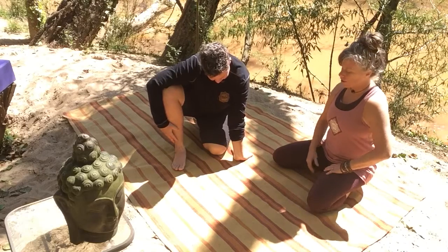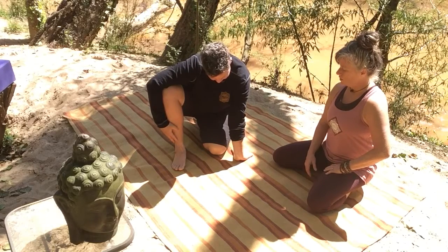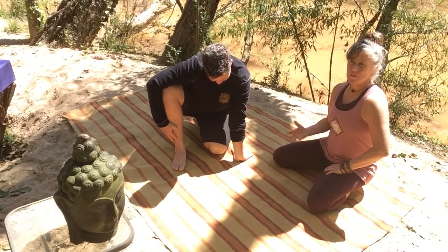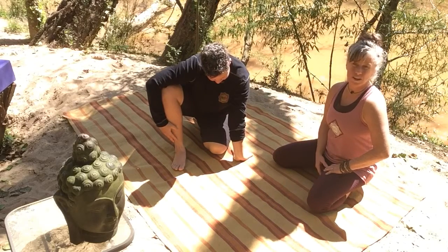Soft tongue, soft jaw, soft shoulders. Breathing into that juicy connective tissue, the pathway through which our energy flows — our chi, our prana.